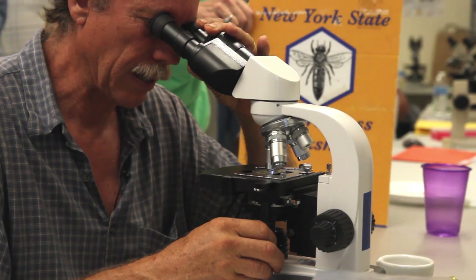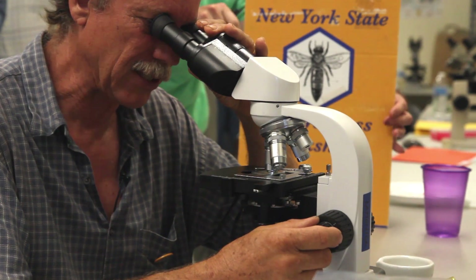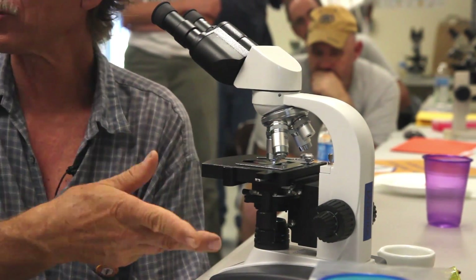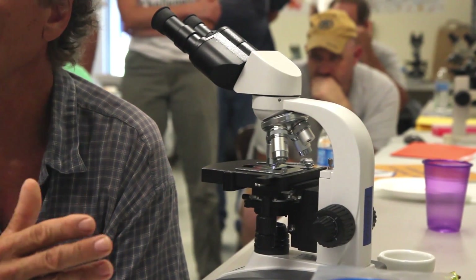This is just a black or white, yes or no — you're going to see whether it's infected or not infected. You're going to see squashed bee guts, rectal contents, and digested pollen grains. This bee is clean right here. Just do that for nine more bees and count how many are infected and how many aren't.